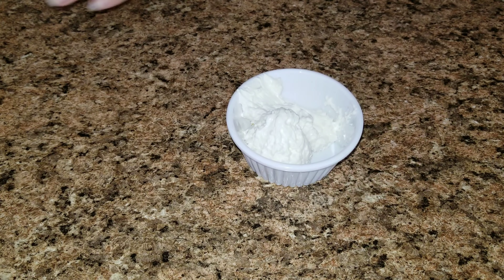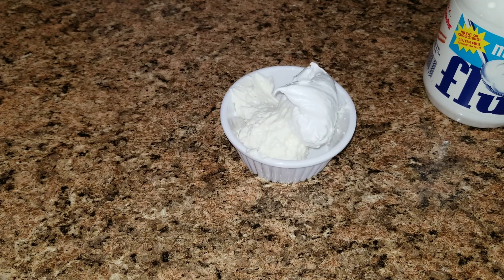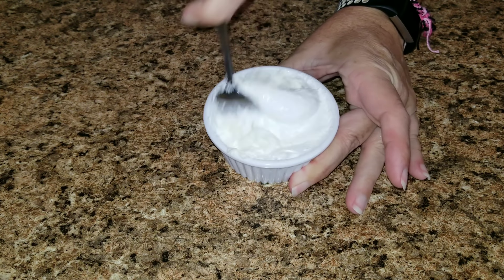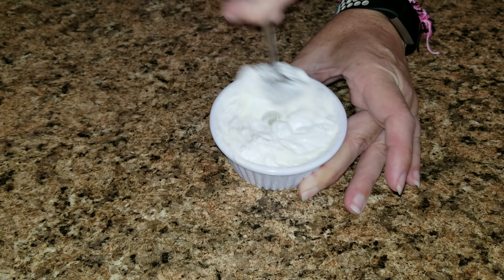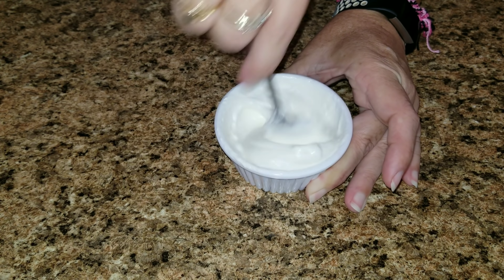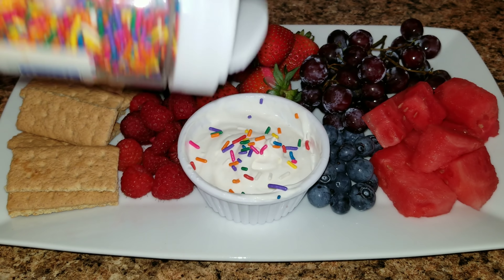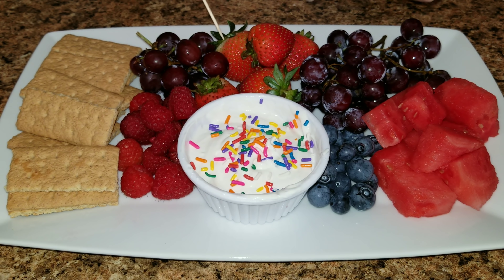Once I was done with the fruit I wanted to go ahead and add a fruit dip, so I have some marshmallow fluff and some cream cheese. I just mixed that up and that is it — it is so simple and easy to make. And then just to make it festive and pretty I added some rainbow sprinkles to the top, and there you have a fun dip with all of your fruit and crackers.